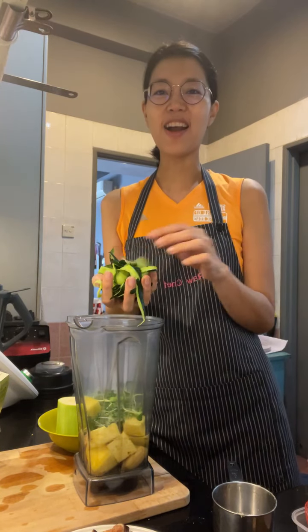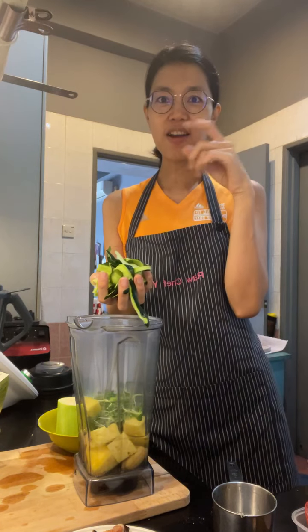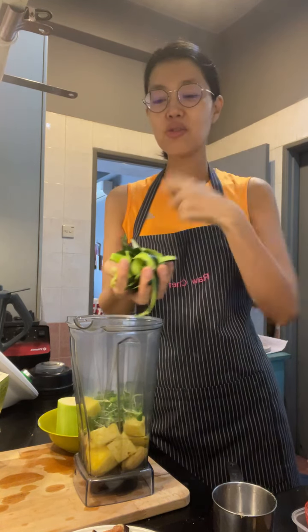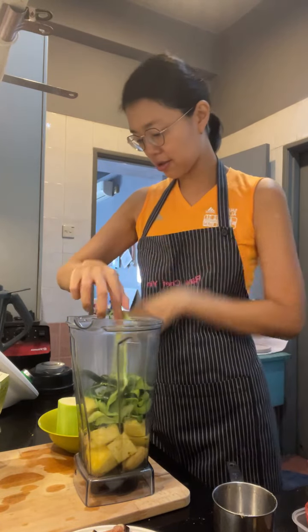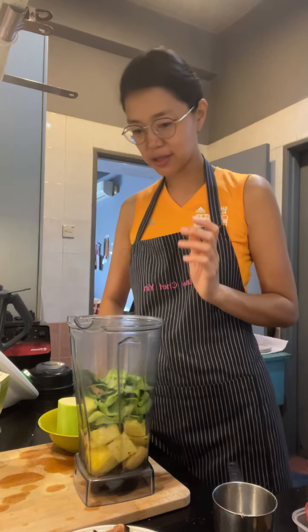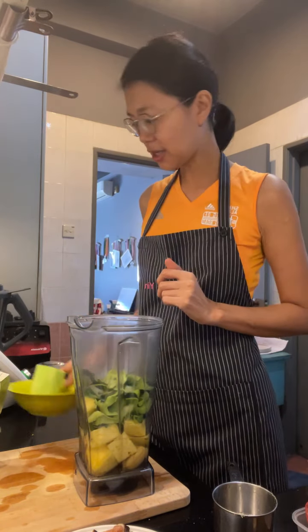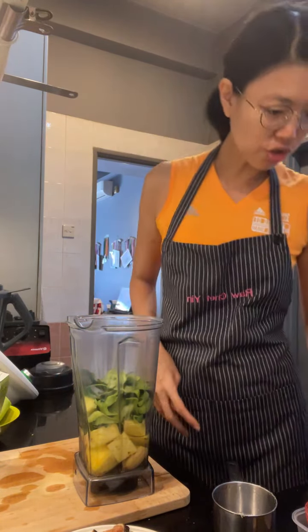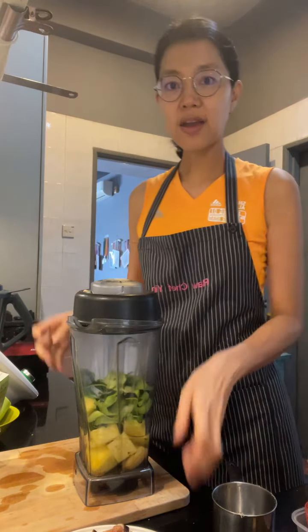I'm adapting the recipe and adding in some more things. I made some zucchini buns today from Raw to the Core, and I peeled the zucchini, so I've kept the zucchini peels and I'm going to put those in as well — I don't want to waste them.